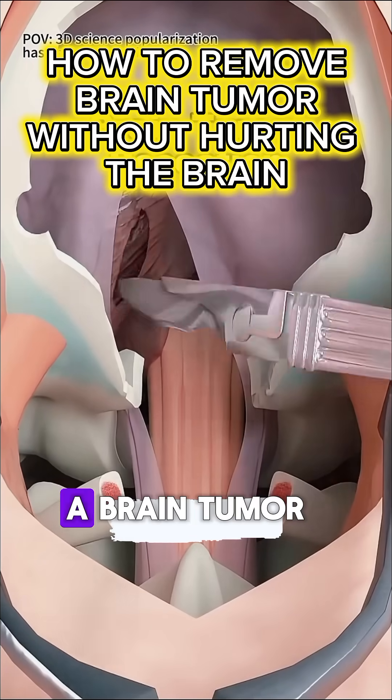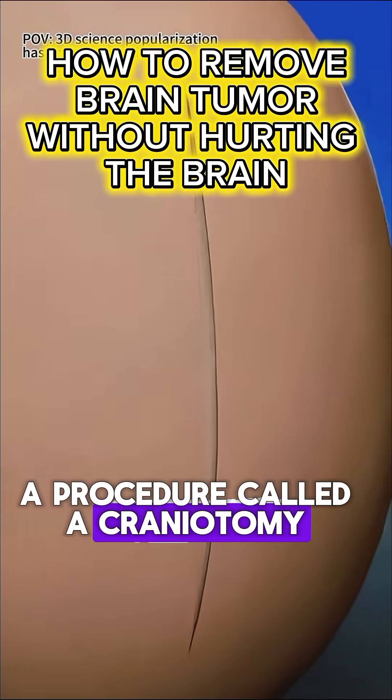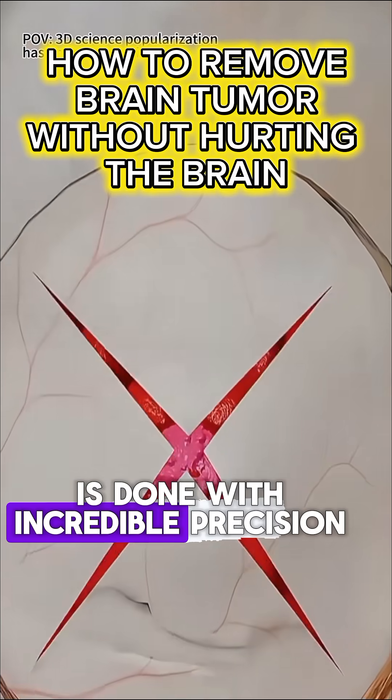Have you ever wondered how doctors can remove a brain tumor without hurting the brain? They do it with a procedure called a craniotomy. It sounds scary, but every single step is done with incredible precision.